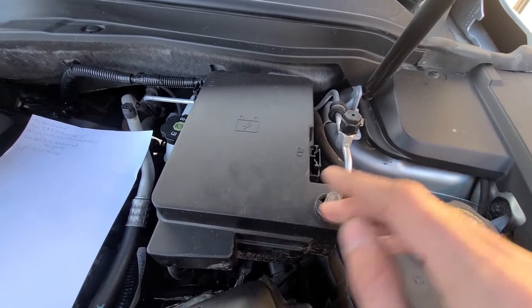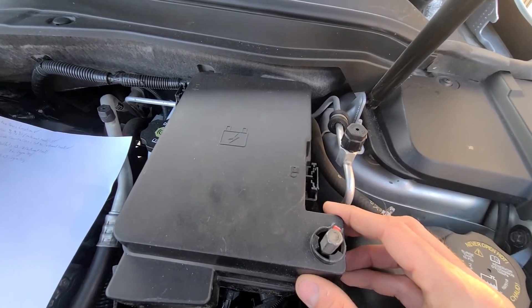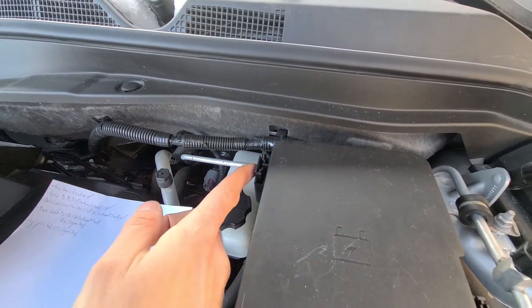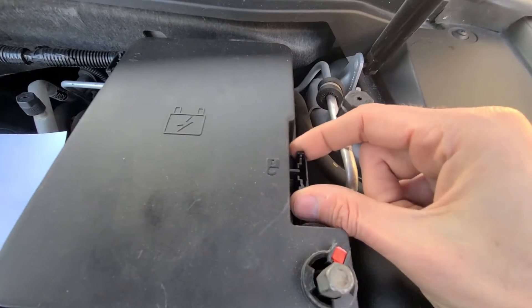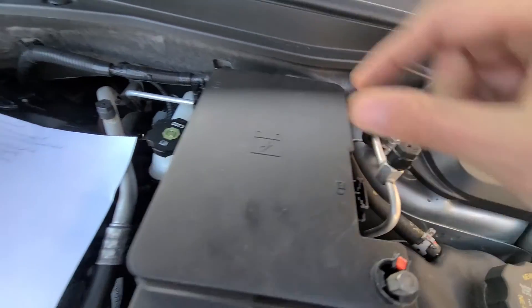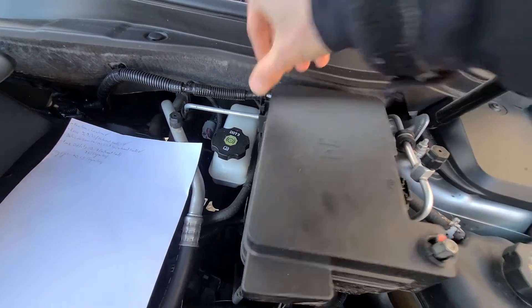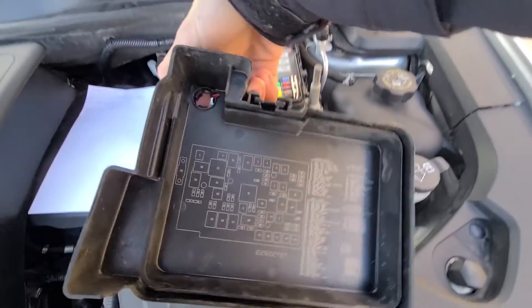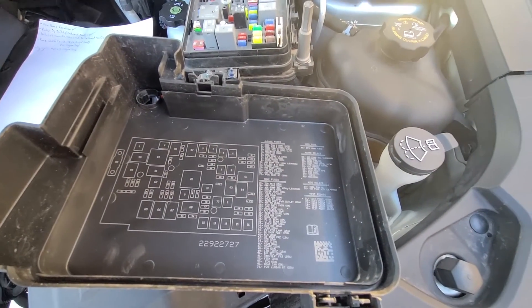You will have two black clips you have to push to release the cover. One is here on the right side, the other one up here on the left side. Push the clip together and lift straight up, and do the same thing on the other side. That way you can just remove the cover. On the back side of the cover you will have a small fuse diagram.